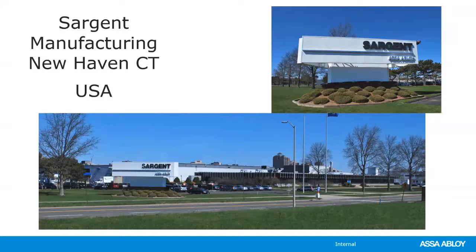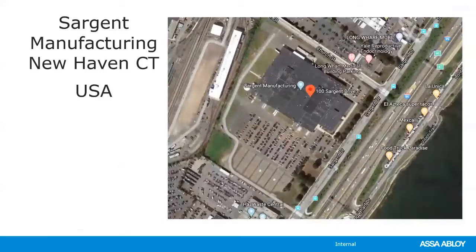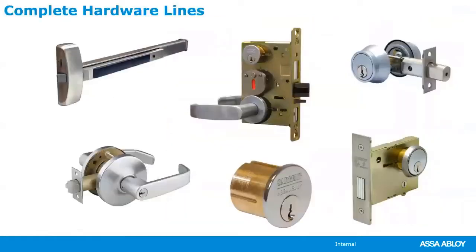This is the Sargent facility in New Haven, Connecticut. It's a huge facility and you really can't get a good view of it from this angle. You can get a better view from the top down view shown here.